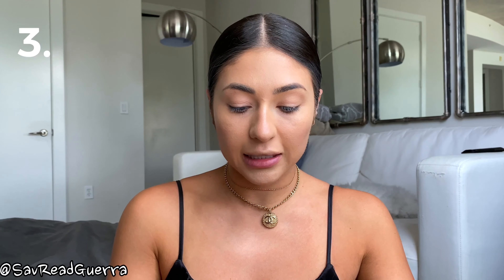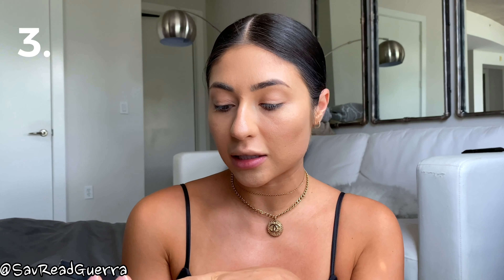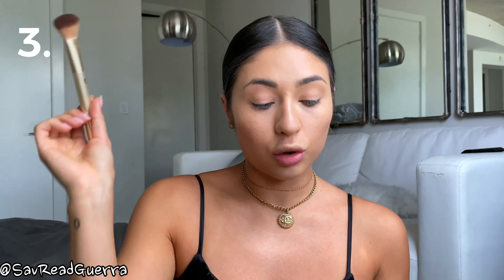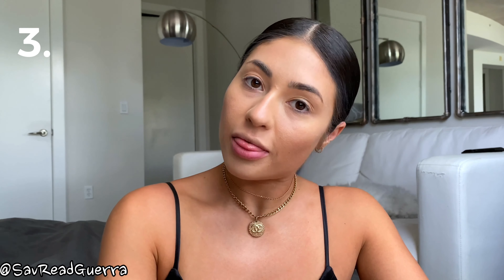Next up I'm going to contour my face. This is the Anastasia Beverly Hills Contour Kit in color Light to Medium. I'll get my contour brush and mix these two colors together, then go right under my cheekbone just to add some definition to my face. Then I'm going to repeat the same thing on the other side.